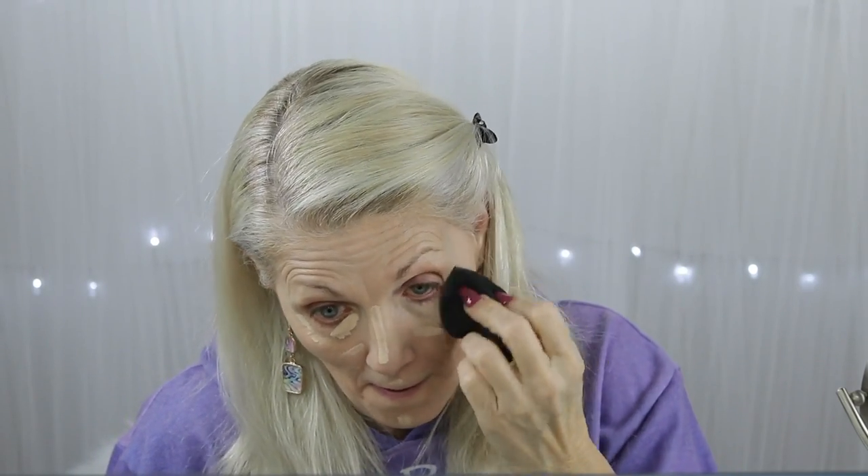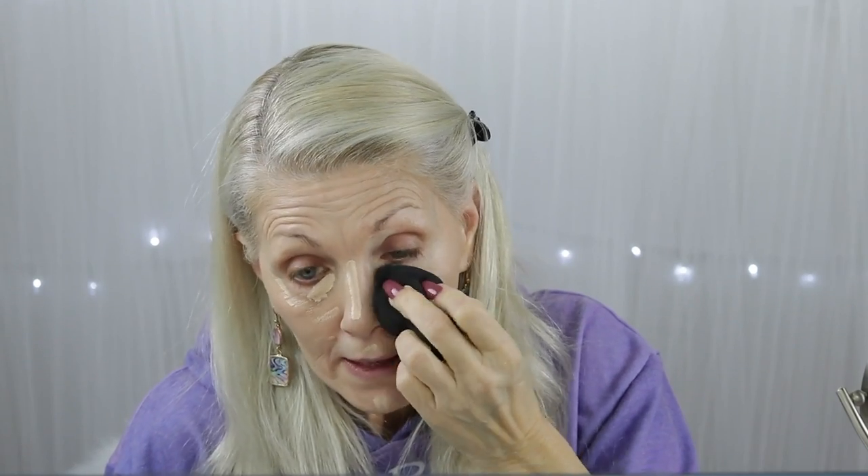Let's go in with concealer. We're going to use the Born This Way because it's on top. I'm just going to blend this out.